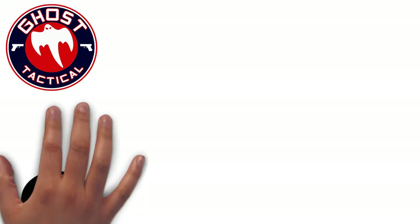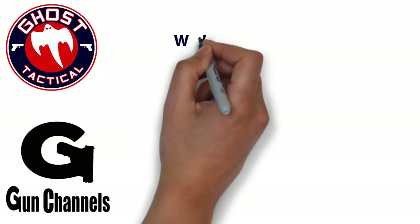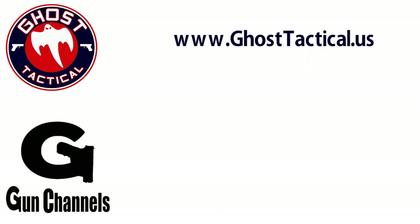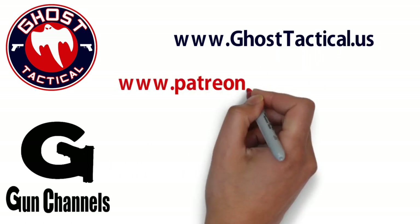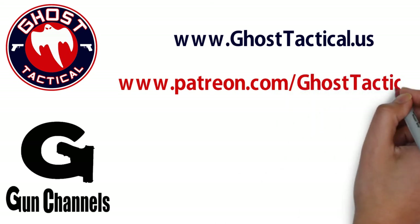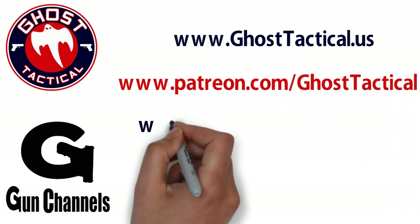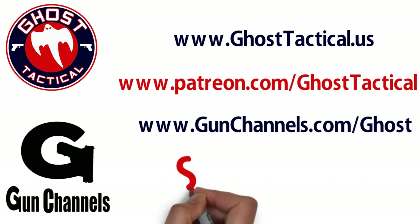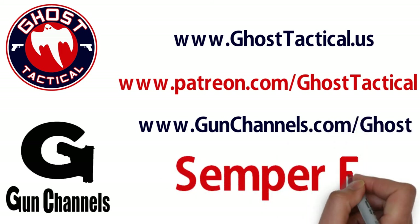Hey guys, Ghost here. Just want to say thank you for watching this video and your continued support of the channel. Please check out our website, www.ghosttactical.us, to see all of our ventures including Patreon. We also invite you to check out gunchannels.com. Thank you for your support. Until next time — Semper Fi.